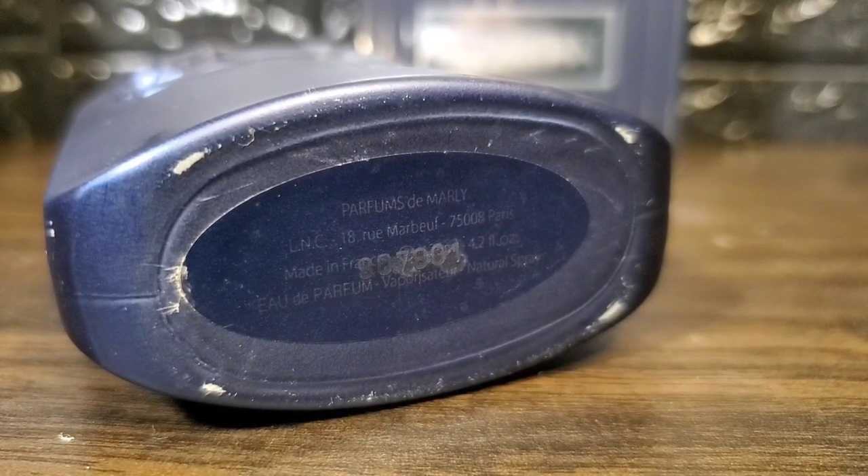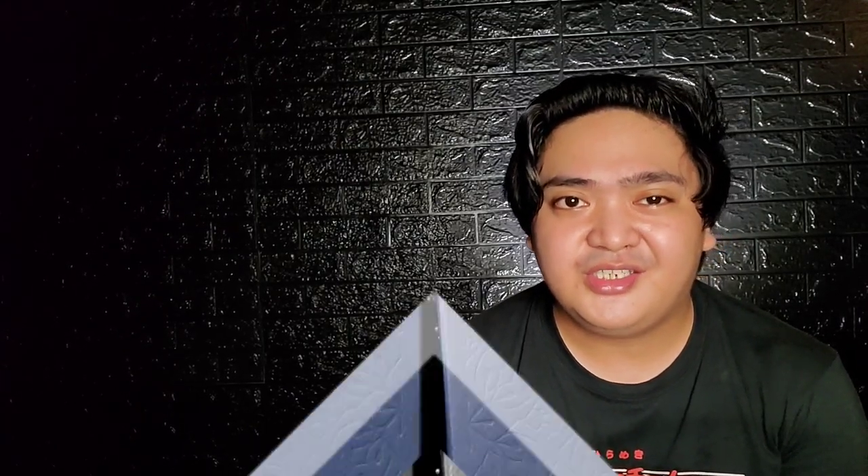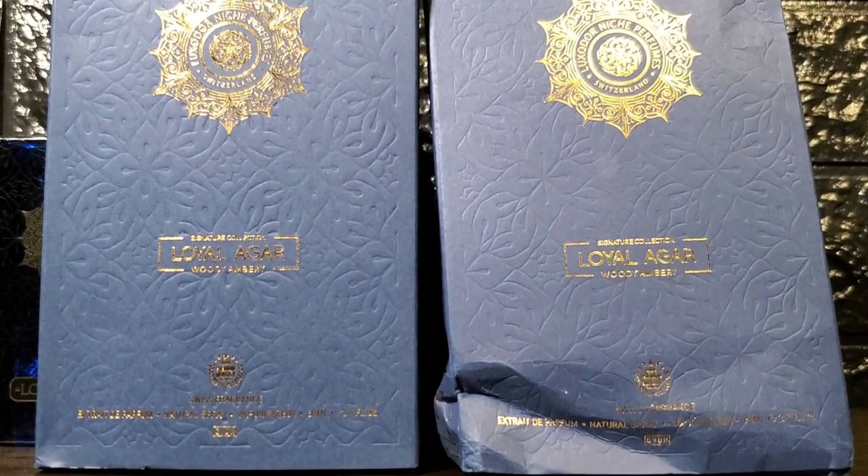By the time I reviewed Loyal Agar way back in April, I already owned Latent — this is a 2018 batch — and I bought Loyal Agar because it is performing even in the heat. Let's tackle first the difference in the presentation. There are no significant changes from the design of the box, which is made of paper, making them very vulnerable during transit.